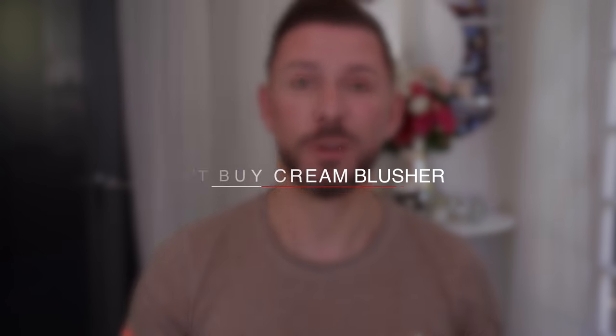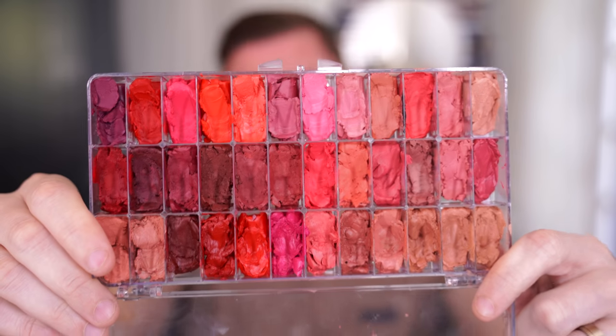Now, never ever buy cream blushes — I mean they're really pretty, but why do you need a cream blusher? You've already got a cream blusher in all your lipsticks. This is a Jelly Baby palette — you know, like jelly beans. I just depotted lipstick into it. Tiny bit, blend it out. That's all I'm saying. Don't be wasting money on cream blushes unless you really have to.